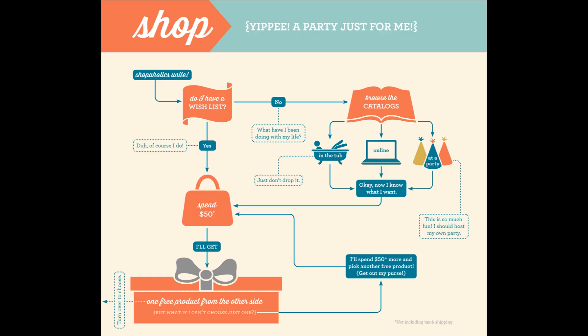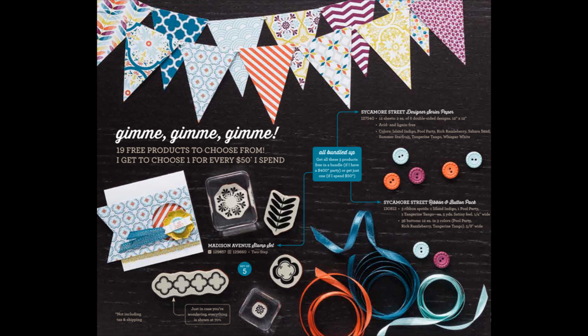So what if you just want to shop? What if you don't want to host anything? You can pick out whatever you want from the catalog and from my online store, and for every $50 you spend, you get to pick something free. These are the same products that are in the free product bundle with at least $400 in sales — that's why this is a great bundle to get together — but you can get each of those three items separately. You can choose one for each $50 that you spend, and that does not include tax and shipping. That's just $50 in merchandise.